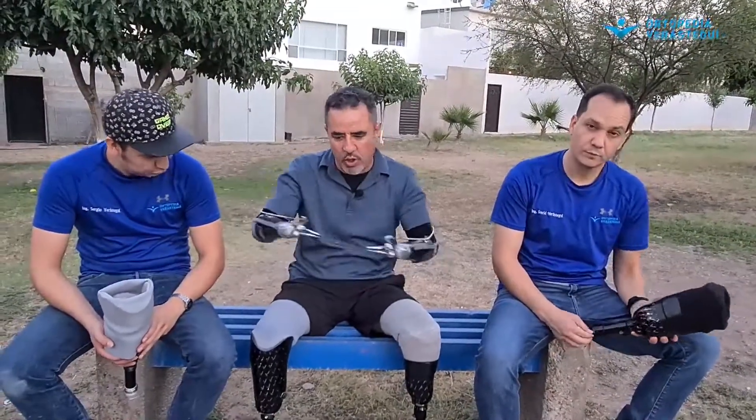Hola, ¿qué tal amigos? ¿Cómo están? Bienvenidos al mundo de prótesis y órtesis. Hoy traemos un video bien técnico, bien interesante, entre lo moderno y lo no tan moderno, pero sobre todo funcional.